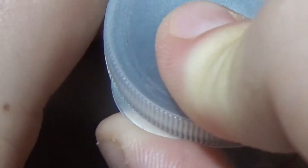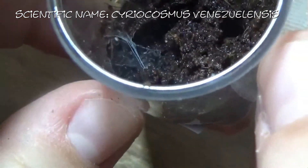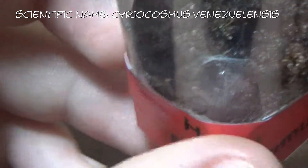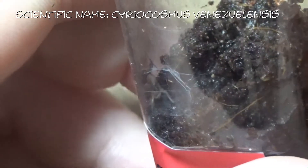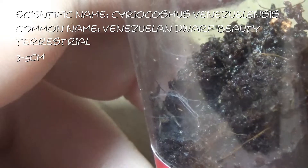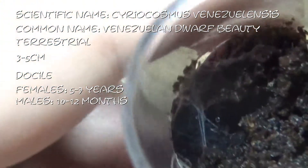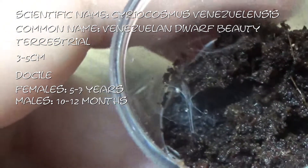On to our last Cyriocosmos — we have Cyriocosmos venezuelensis. You can just about see the abdomen there. This is the Venezuelan Dwarf Beauty. These are terrestrial again, getting between 3 and 5 centimeters, a docile species, females living 5 to 7 years and males 10 to 12 months. Unfortunately we can't really see much of her, but this is Helga.